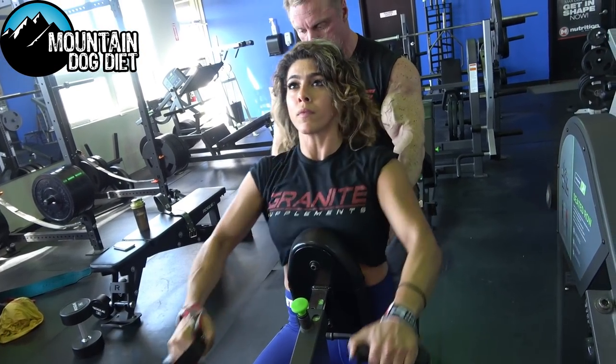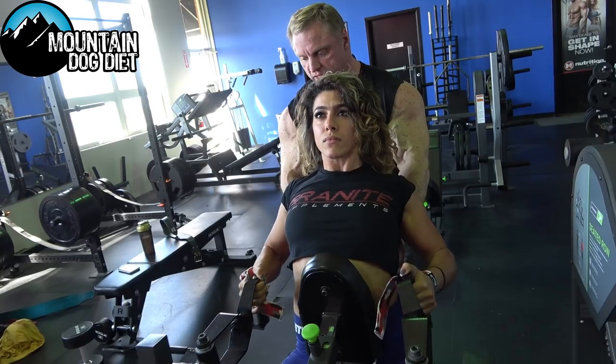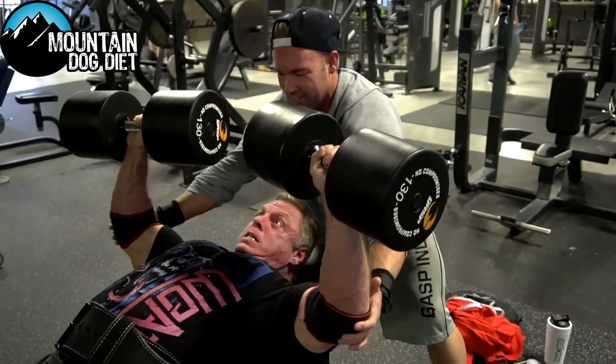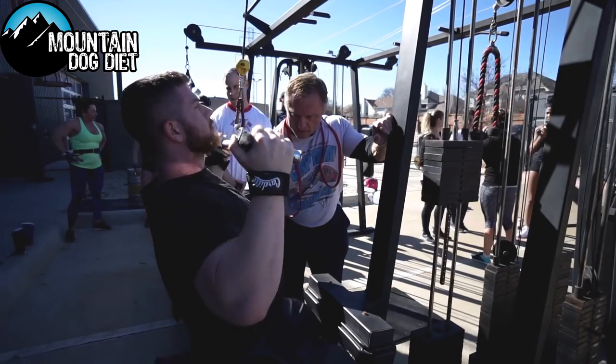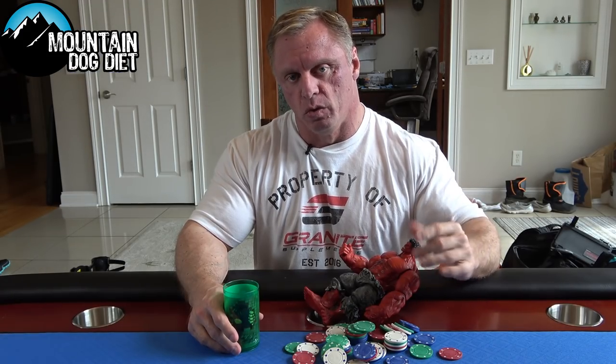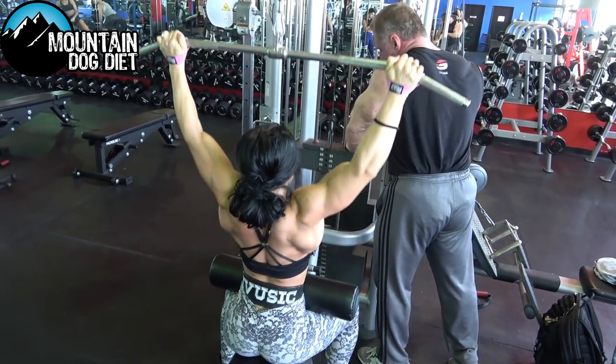We have a ramping of the volume — there's a dose-response relationship with volume and hypertrophy, so increasing volume as you go definitely helps with hypertrophy. We ramp our volume up, and once we get it pretty high you're probably overreaching, which we know getting there for a week or two is okay because of the supercompensation that occurs.